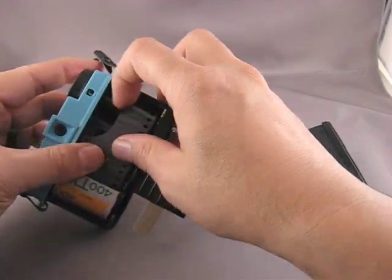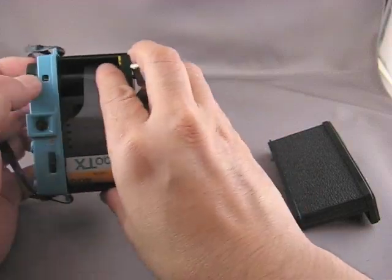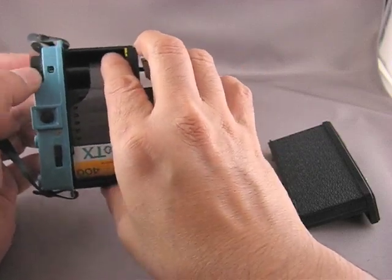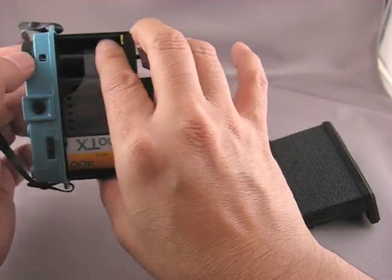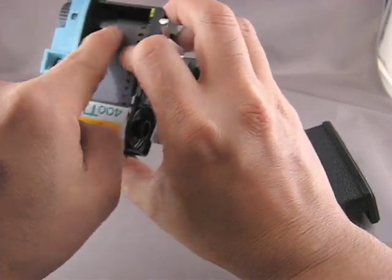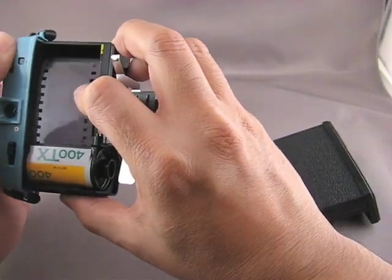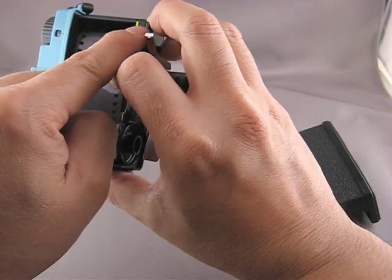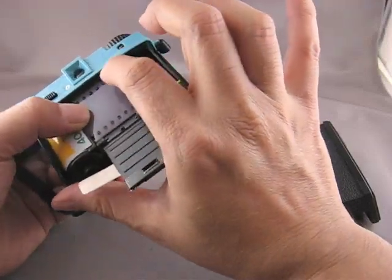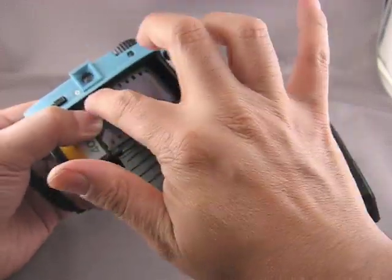I'm going to pull the leader across the film gate here and engage it in the sprockets in the bottom of the take-up spool. I'm holding my finger down here and winding, turning the winding knob counterclockwise. Now it's engaged — I'm going to wind until the full width of the film is lined up with the yellow mark on the right. Make sure that the teeth in the sprocket just under the viewfinder window are engaged in the sprocket holes.